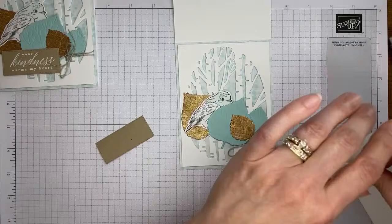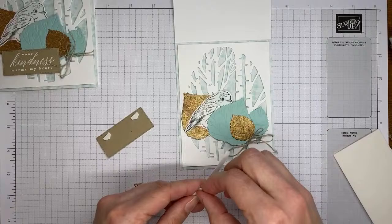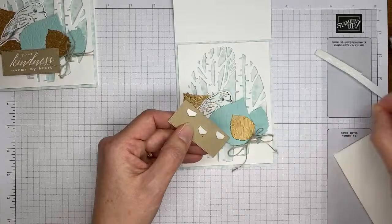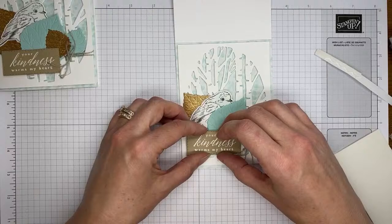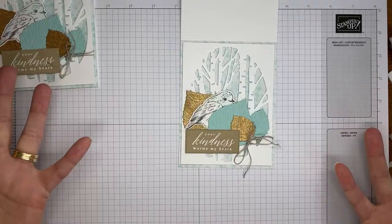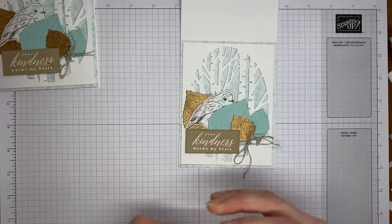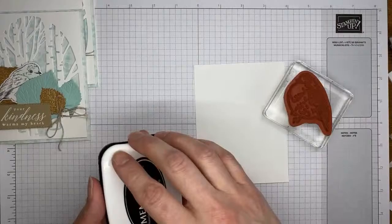The last thing to do on the card front is attach the sentiment. I'm taking a couple of Stampin' Dimensionals, making sure I'm putting them along the bottom, and sticking one a little bit towards the center. I'm trying not to stick them where the leaves are going to land so it sits flat and not lumpy. Then lining it up straight along the edge and sticking it down to the card front. That's the entire card front — super simple, just a couple of die cuts and a tiny bit of stamping and coloring.